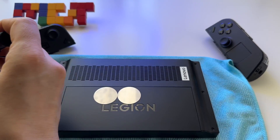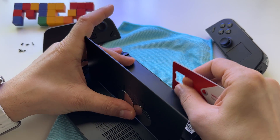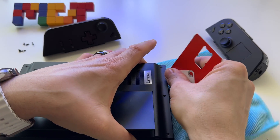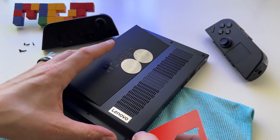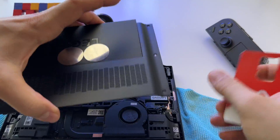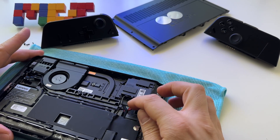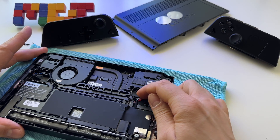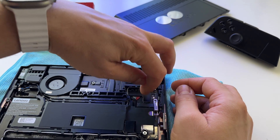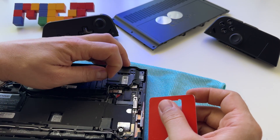First of all, open these six screws — here they are. Use something like this, as I said, and here on the back just try to insert it like this. Let's go here on the edges and do the same operation, and here we are. This is how you remove the back plate. We have to disconnect the power cable, which is located right here. I will use my fingers, but first let's remove this. Here it is.